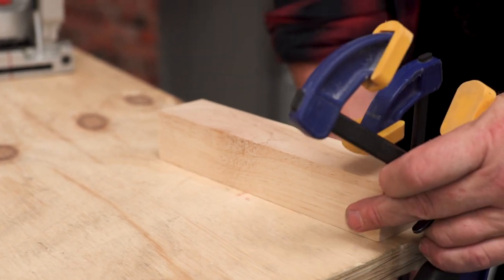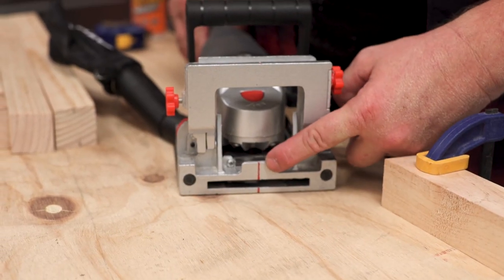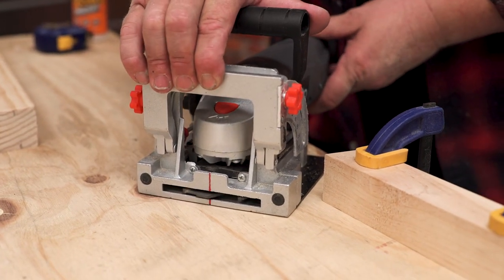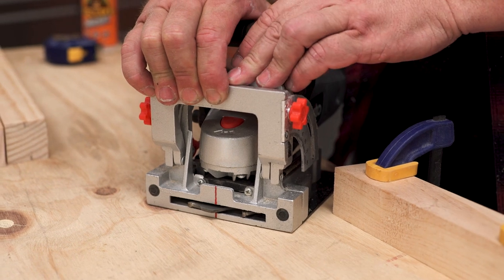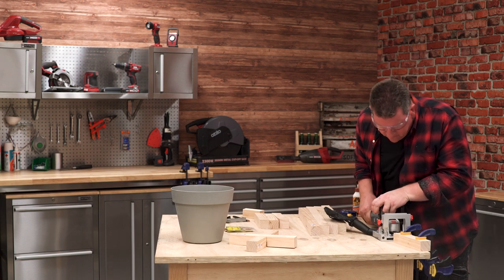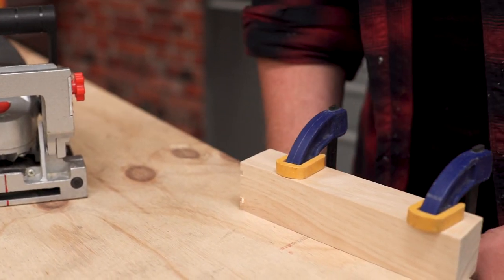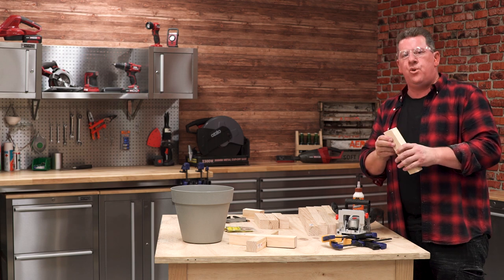Let's grab one of our short legs that we've put a mark on for our centres and clamp it off to the bench. What you'll notice with this biscuit joiner is there's a nice sharp red line. What we're going to do is line that red line up with the centres we've already marked on the ends of our timber, place it up against here, and plunge it in. If you look closely here, you'll see that there's a blade protruding — that's going to cut a slot into the end of our timber, which is where we'll locate our biscuits and help join it together. Let's cut a couple of slots. We've got one slot cut there; we just need to flip it and do the same on the other side. We've got two nicely cut slots, which is where our biscuits will locate. We need to repeat that in all four small legs as well as all four of the long legs.